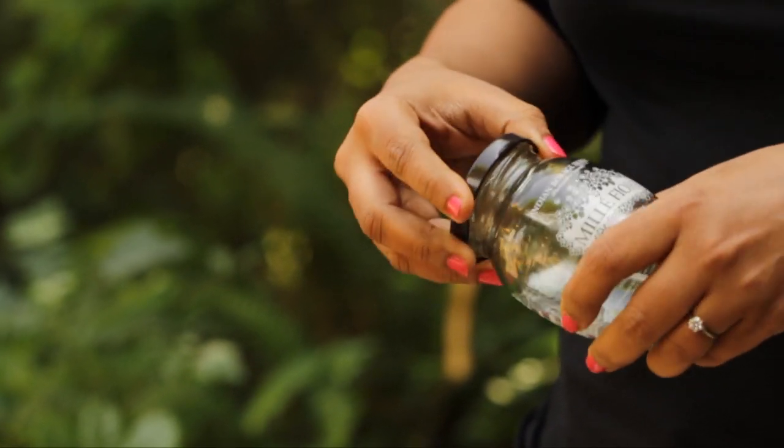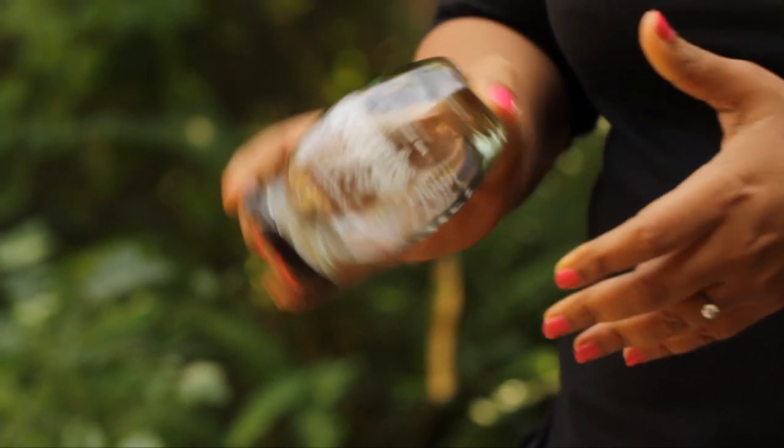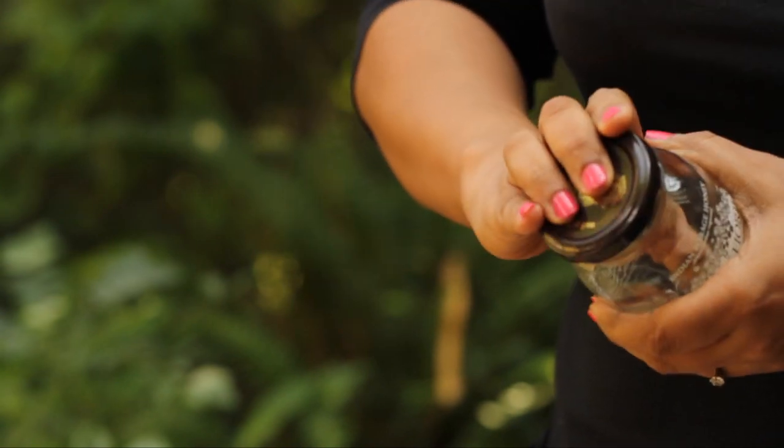I always save these empty jam jars because it's a very easy way to make dressings — just add all the ingredients, give it a shake, and put it in the fridge. If the layers have separated out, you can just give it a shake and pour it on your salads.